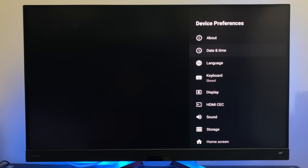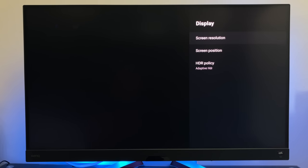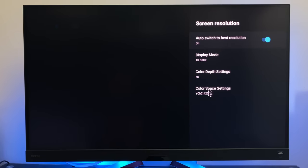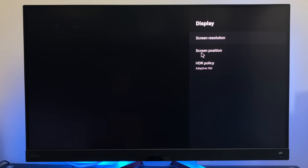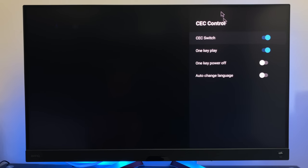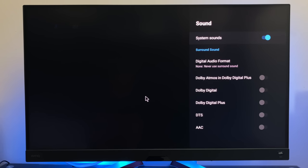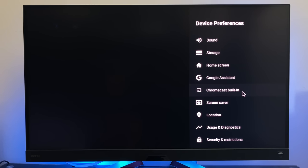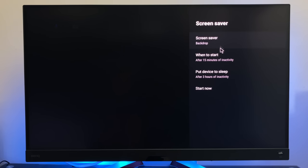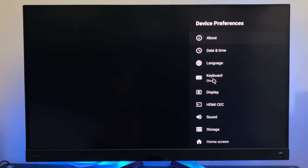A quick skim through the settings reveals a few features worth noting. In display settings you've got screen resolution — currently set to 4K at 60Hz — plus screen positioning and HDR policy, which I have set to adaptive. There are also HDMI CEC options: CEC switch, one-key play, one-key power off, and auto-change language. Sound settings show compatible sound formats. Google Assistant and Chromecast are built in, and other options include screen saver, power key behavior, sleep and shutdown.